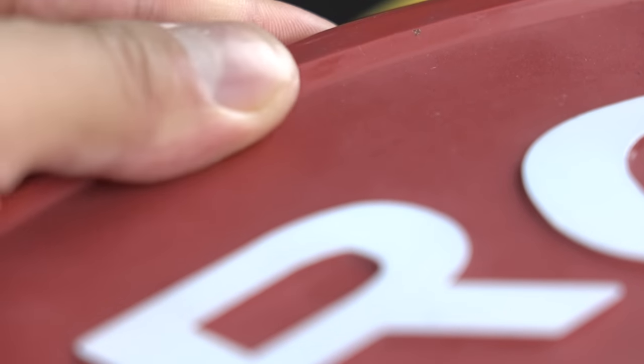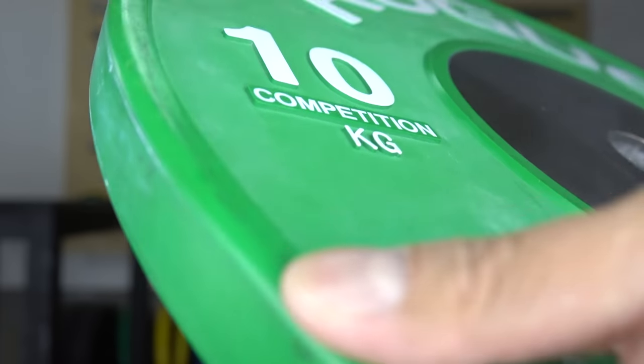Something very small but important: on the outside of the Rogue plate there's raised rubber, and this is to help grip and pick up the plate. Again, very universal with competition plates across all companies.